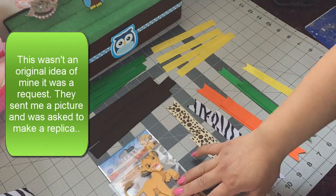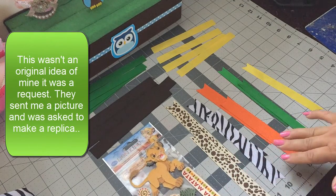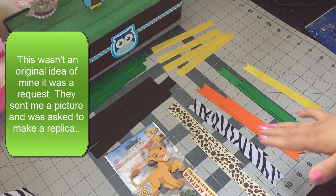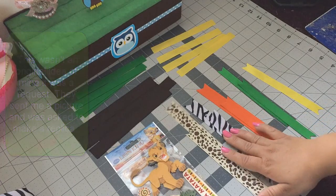Hey guys, welcome back to Crafting with Bella! In today's video I'll be doing a request that I got on Facebook. They sent me a picture of a Lion King corsage, so they want me to do the same colors, same theme, and same prints on ribbon. I wasn't able to find the exact prints on these two ribbons, so I hope you guys like this.